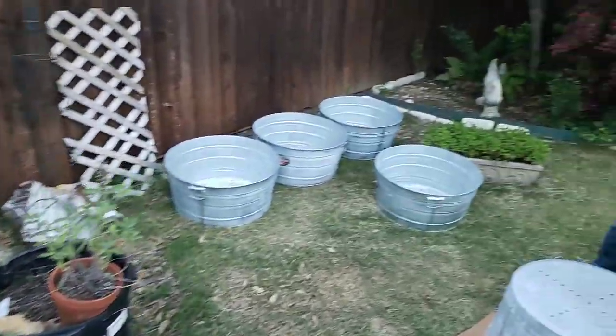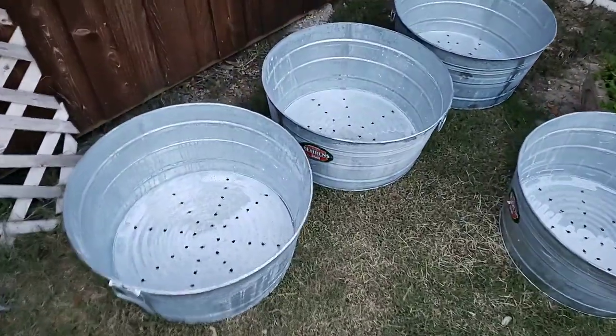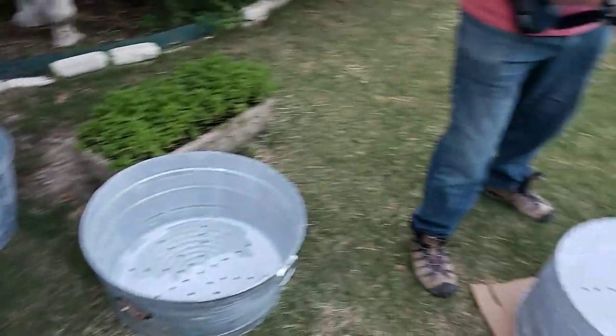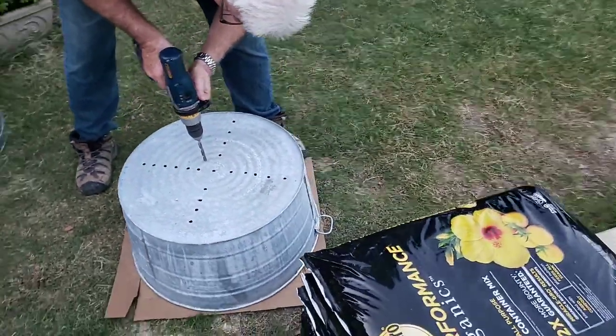Our next video will show you how to fill the bottoms of your bucket with rock or shale and potting soil, and then the final video will be the finished product of planting our vegetables. Stay tuned and be sure to follow our journey over at homewithatwist.com.